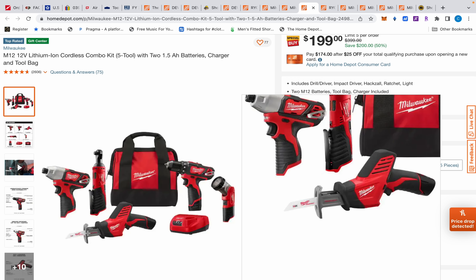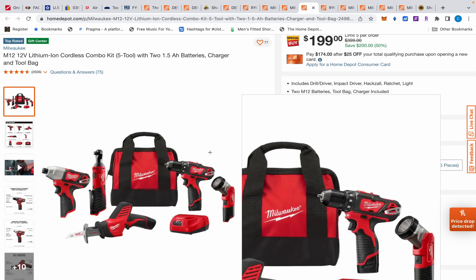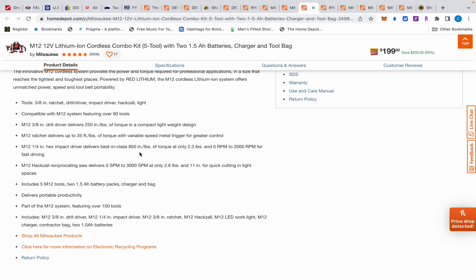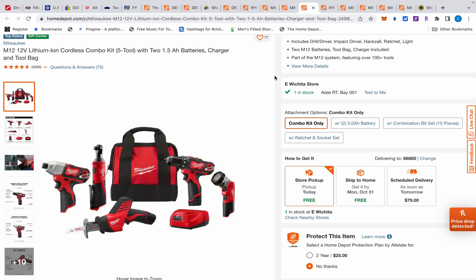Moving on, we have a Milwaukee five-tool bundle kit. I don't really count these little flashlights — they're cheap and usually terrible. But this is a good deal overall. You get a little hacksaw that will do pipe just fine, though don't expect it to cut branches or wood that well — it's going to vibrate a lot. The right angle ratchet is excellent. The impact driver produces around 850 inch-pounds, which is respectable for a brushed, inexpensive tool.